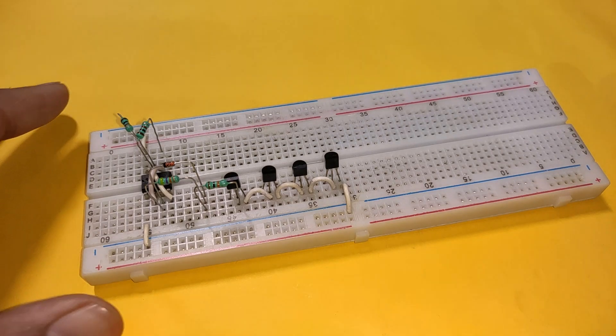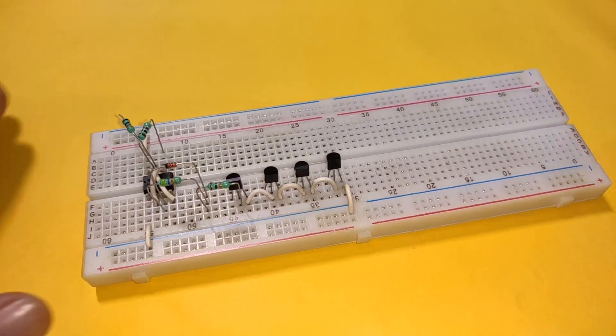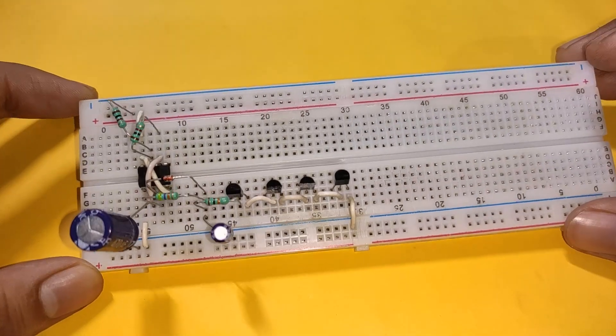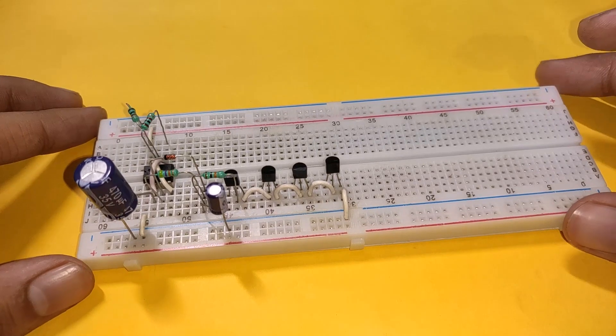Place a 47k resistor between pin 3 and the anode of the zener diode. Then connect a 470uF capacitor with its positive terminal connected to pin 2 of the IC and its negative terminal connected to the negative power supply. Also connect a 10uF capacitor with its positive terminal connected to the anode of the zener diode and its negative terminal connected to the negative rail.